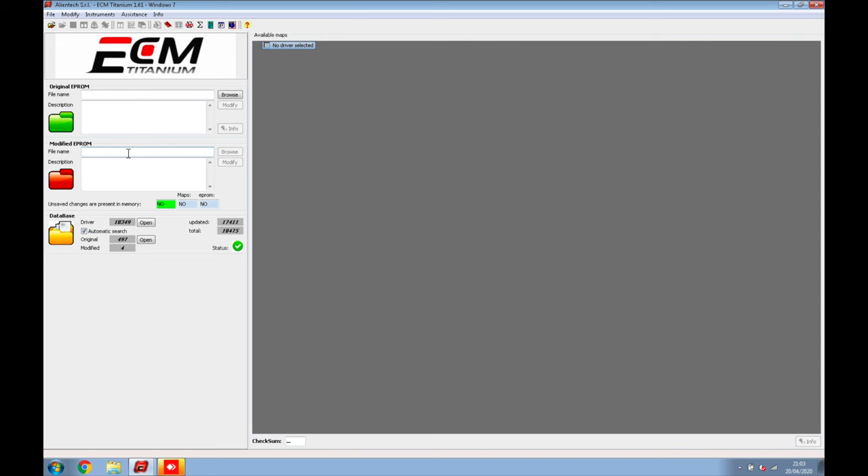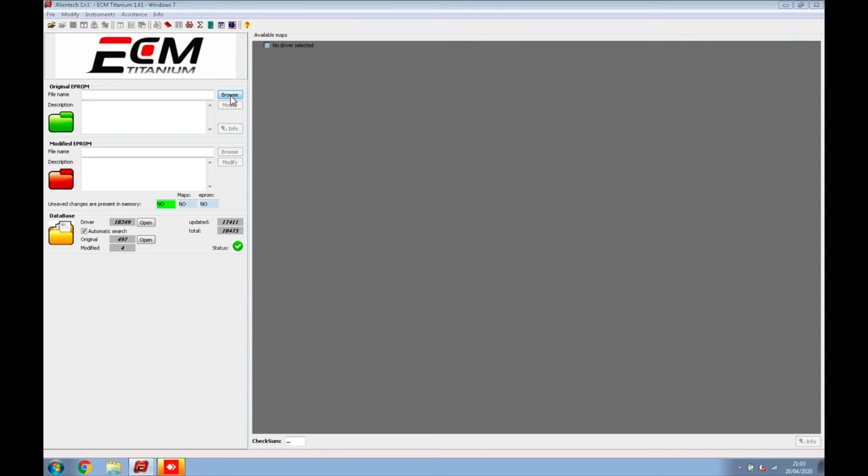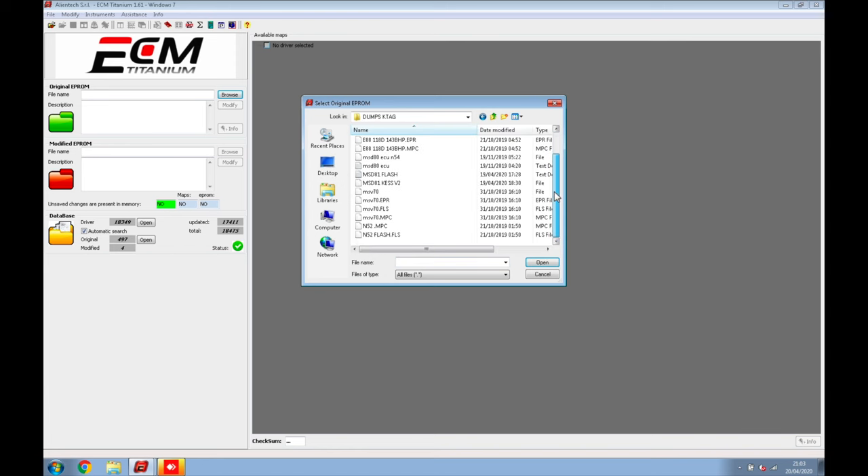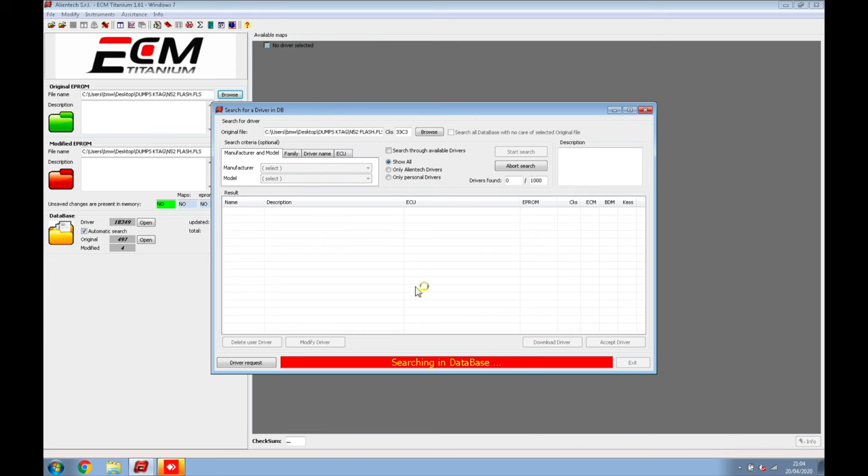A lot of people struggle with the hex decimal system — the EPROM characters — but if you've done computer coding or programming you'll understand how it works. When you first load ECM Titanium from your desktop it loads straight up, but you need to make sure you load all the database to find all the drivers. If you get it legitimately via KES or Alientech it comes with ECM Titanium, but you also need the USB with the database to make the software work. We'll go to Browse, find my folder, and select today's file — the M52 flash.